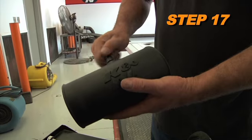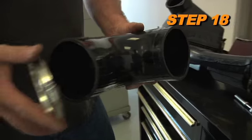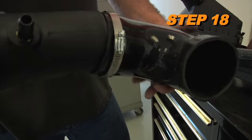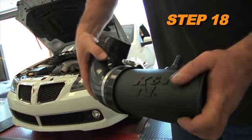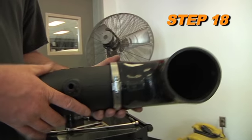Install the 1/4th NPT vent fitting into the K&N intake tube. Next, install the angle hose, part number 084089, onto the K&N intake tube and secure it with the provided hose clamp. Be sure not to completely tighten the hose clamp at this time.